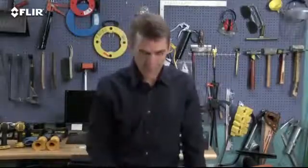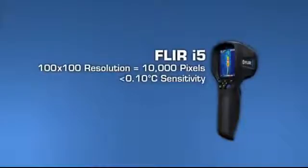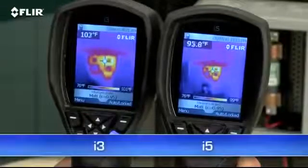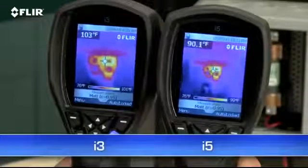Need more power? The i5 gives you 10,000 pixels — that's over two and a half times the imaging and measurement resolution of the i3. Plus the i5 gives you a wider view to cover more area and greater sensitivity to kick up the quality.